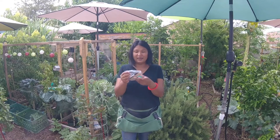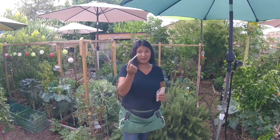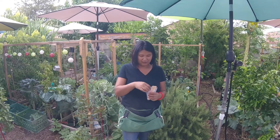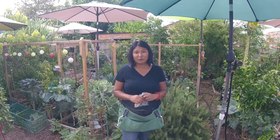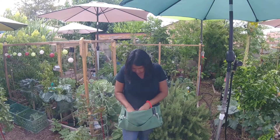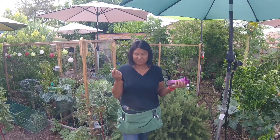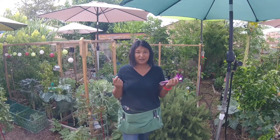I also have a pouch for my garden tape, popsicle sticks, and another best friend — my Sharpie — because you never know when you have to label your plants, right? It also has room for my gloves and snippers. It really is going to be your best friend in the garden.